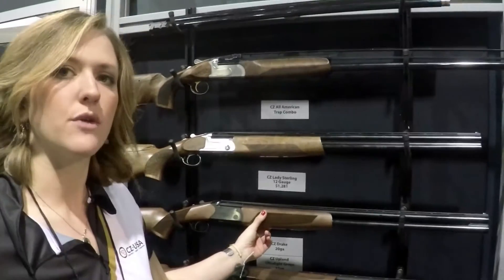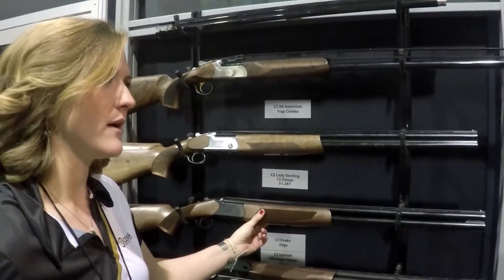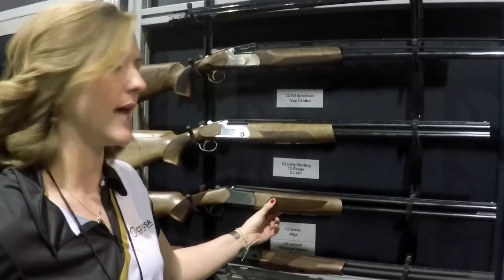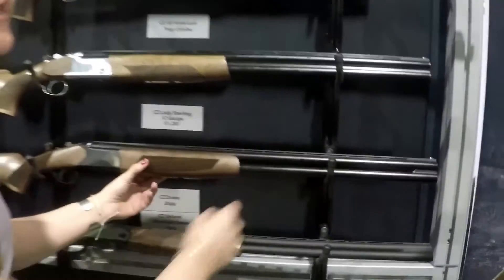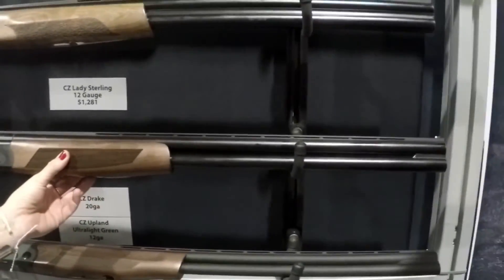Our newest is called the Drake. It's going to be your best bang for the buck — $629 retail. It's got a mid-rib delete, so it's lightweight for in the field, but it's also a clay-crushing machine with a 28-inch barrel.